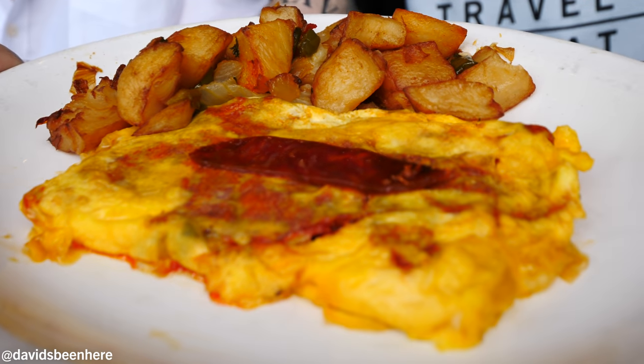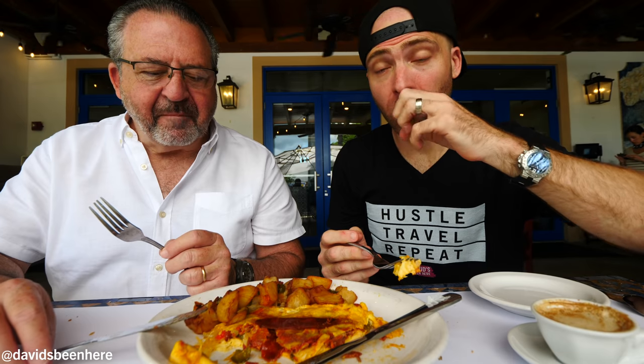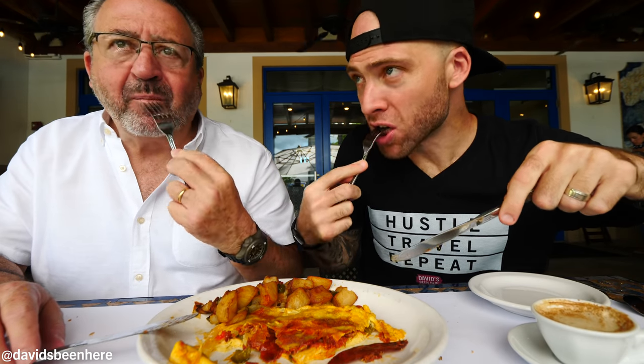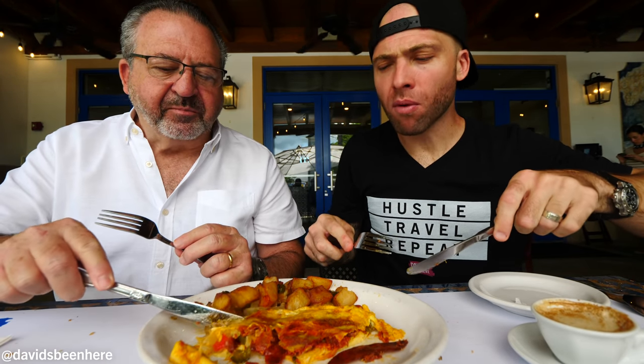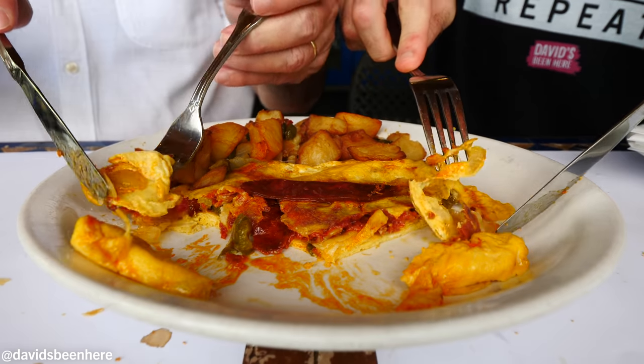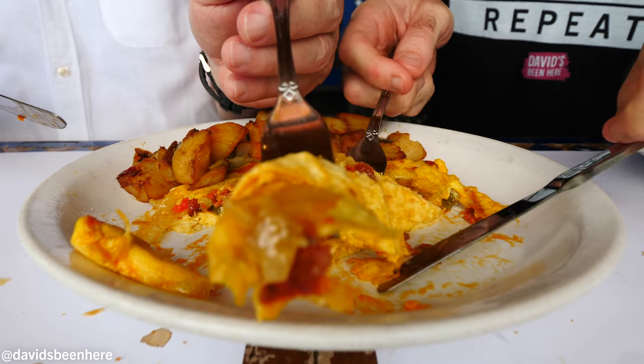Next up we have the tortilla madrileña — basically a huge omelet with chorizo, manchego cheese, and potatoes. Let's try it. It's tasty! Lots of manchego, very nice thick cheese. The potatoes are great too. This is an awesome omelet — I haven't had anything like this before. Look at the amount of chorizo they put in here — just layers upon layers.